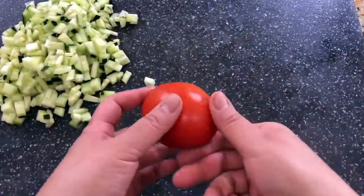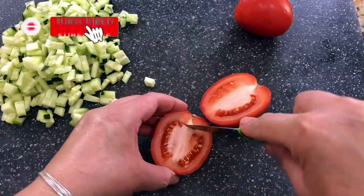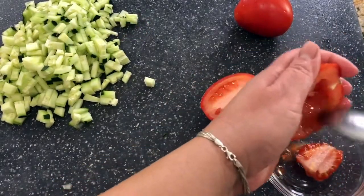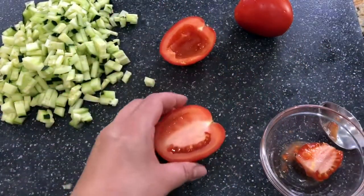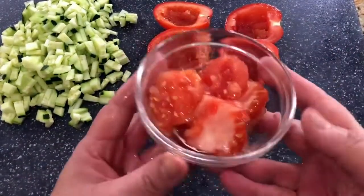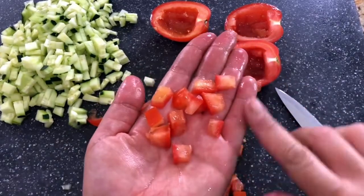I'm adding two tomatoes, but this is the part I really want you to take note of — take the seeds completely off. If you leave them behind and just dice them into your tuna salad, it's going to be too watery, and that's exactly what you don't want, especially if you're going to enjoy it on a tostada or with some salted crackers. I enjoy the seeds later with a little bit of salt, and here I am dicing my tomatoes.